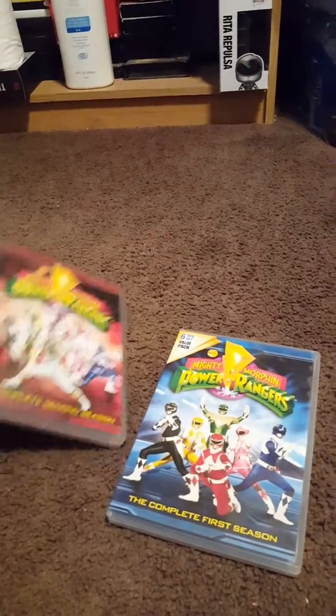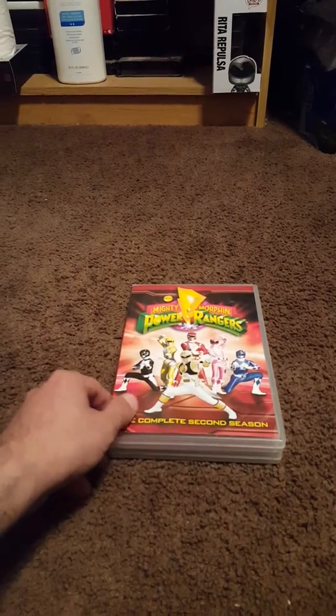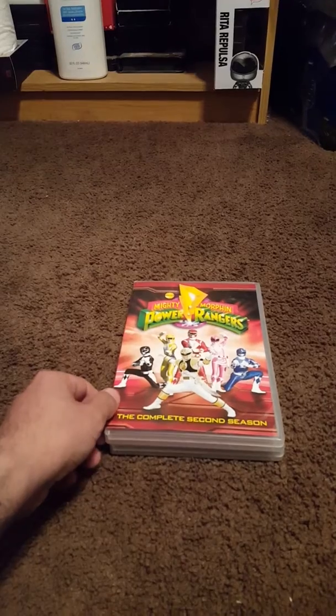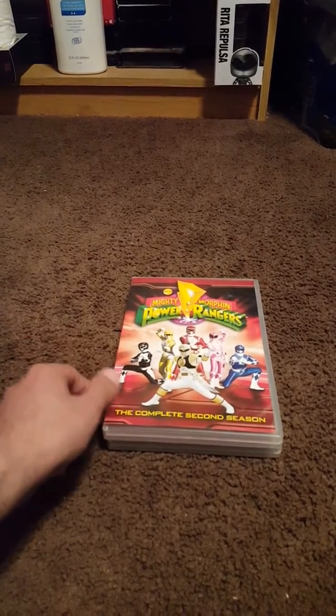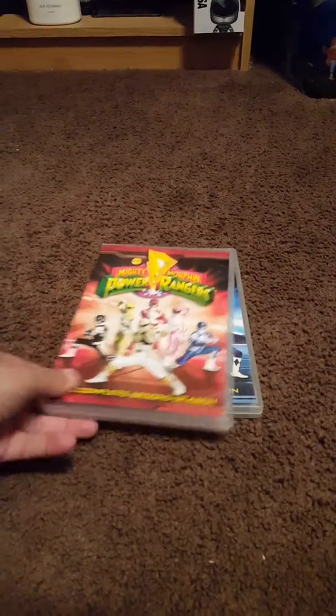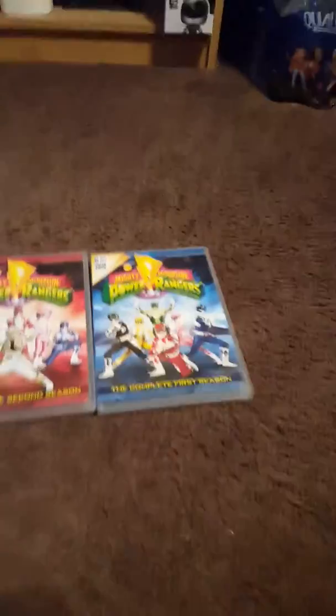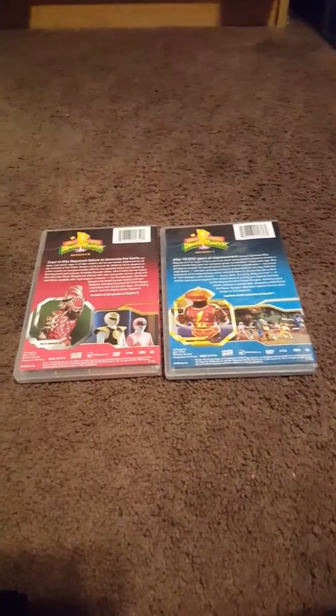That's my new Power Rangers DVD box set collection. I'm planning on making more Power Rangers videos as I get them. One last look side by side, and one last look at the back as well side by side. I got it at Best Buy, and I got it over the weekend.